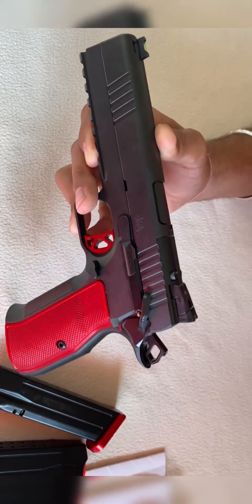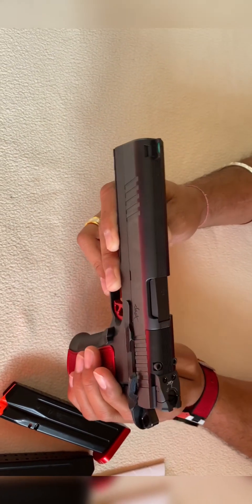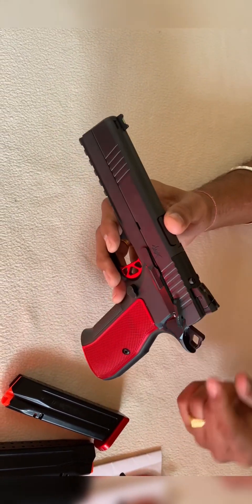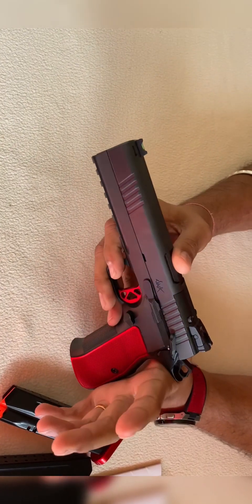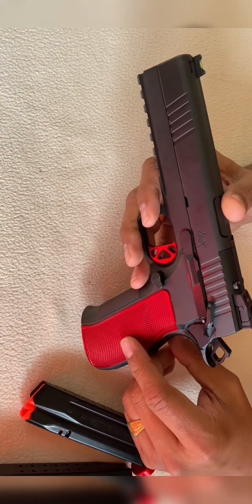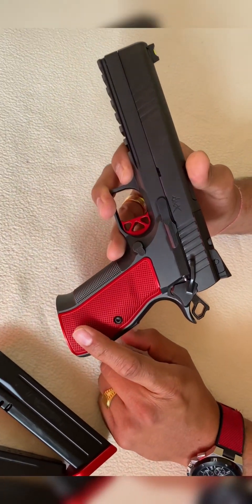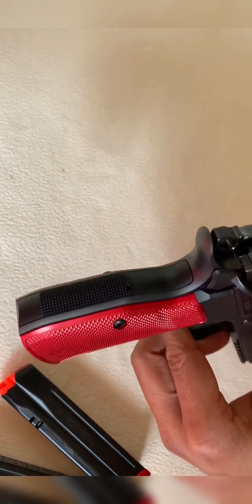That's why this pistol is so hyped in the market - because you get two things together: the 2011 platform and the Shadow grip. Personally I like the Shadow grip a lot and I use it in competition. I use the production division with the TS2 and carry optic division with the CZ Shadow 2 Optic Ready. I noticed the texture is really different - these textures are super aggressive all around.